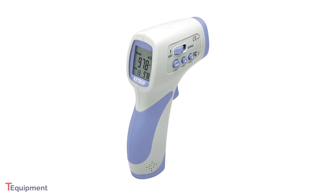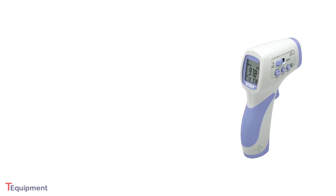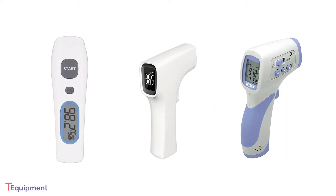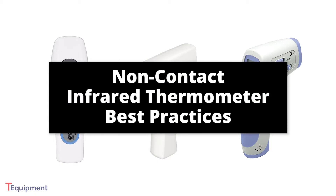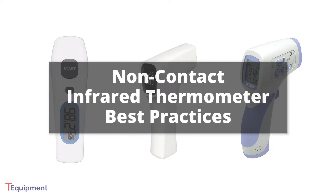A non-contact infrared thermometer is an affordable and effective tool for measuring a person's temperature from a distance. In this video, we'll go over some best practices for using these tools, which will help you get the best results.